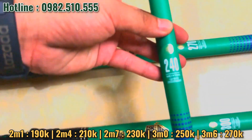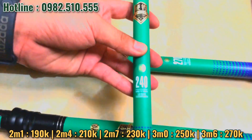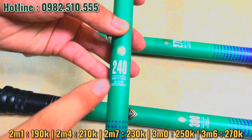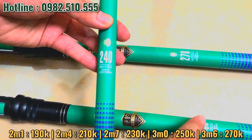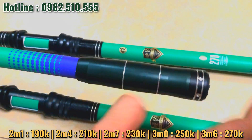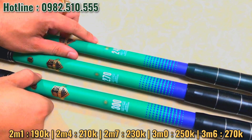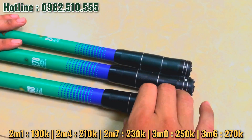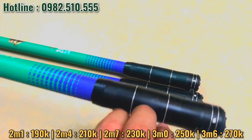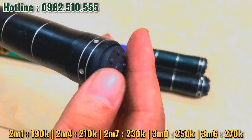Đây là phần cầm 2m4. Cái loại cần này chỉ có độ size từ 2m4, 2m7, 3m và 3m6 nha, còn 4 size. Cái thu gọn của cần này là tầm 85 phân. Chỗ cầm của cần này là cao su, cao su rất là mềm mại. Lút xoáy thì bằng nhựa nha.